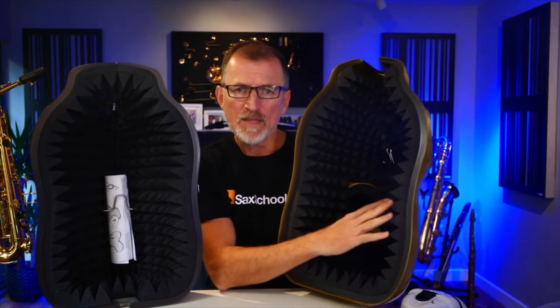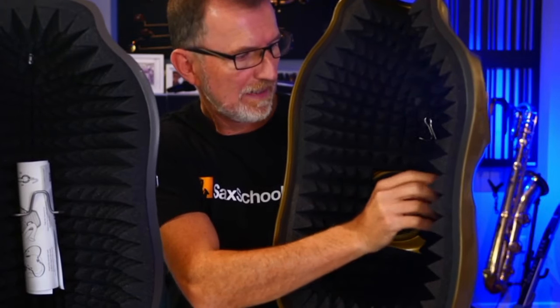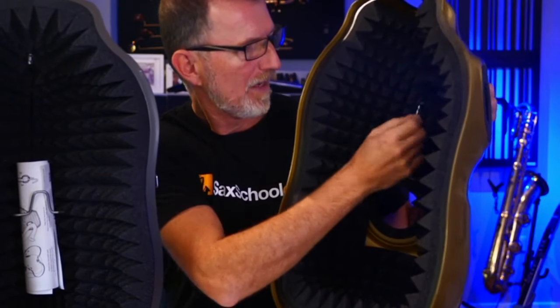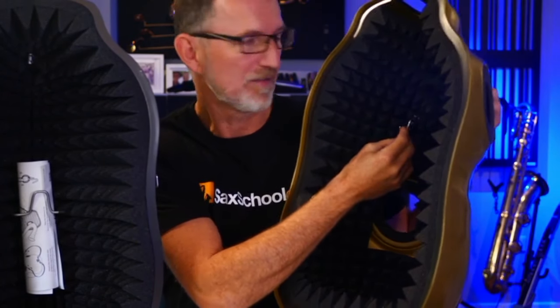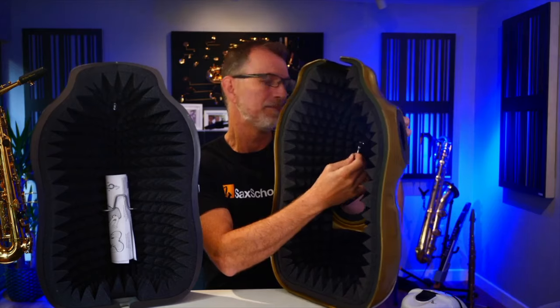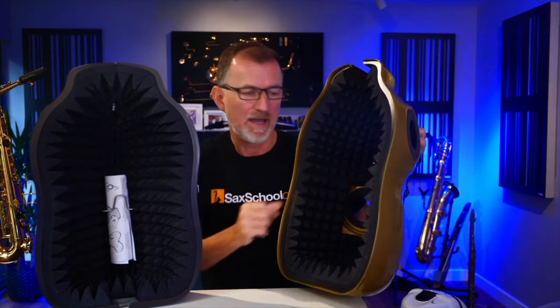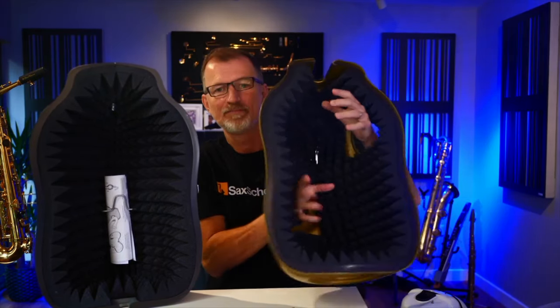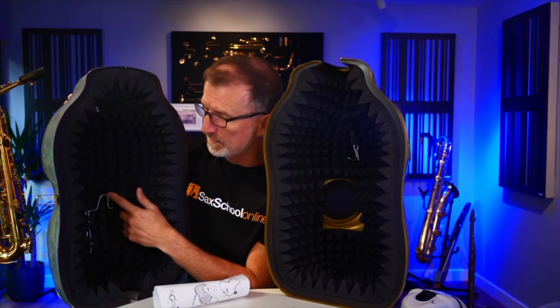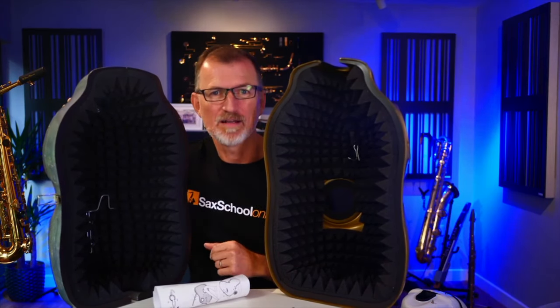What makes the Sax Mute One work really well is all this foam on the inside — really deep foam. There's an integrated hook for your neck strap, a bit fiddly to get on, but the system is really good because it means the saxophone is actually suspended onto the case. You've got your hand holes through here, and there's a bracket inside the front that you can actually attach to a stand. Let's put it in action and see what it sounds like.